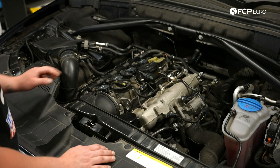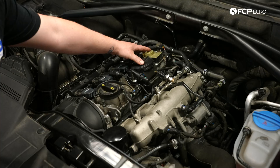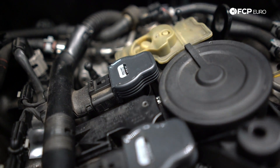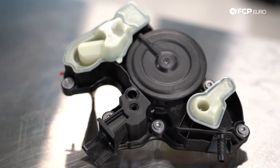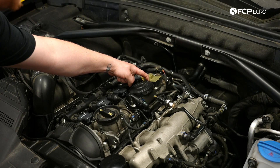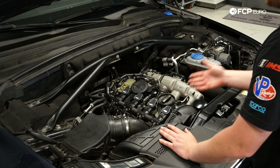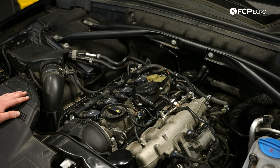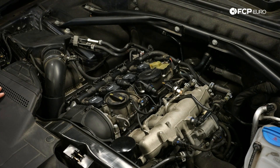Now let's talk about what's on the cylinder head cover. The first thing you're going to notice is the breather system. You can actually have a check engine light come on for the vehicle running lean at idle because the diaphragm inside tends to rip. You can also tell if it rips because you'll get a really annoying whistling — put your finger on it and that noise will go away, which is a good indicator the diaphragm is torn and needs to be replaced. This also allows crankcase gases to pass through the engine, so you may find yourself with an oil consumption issue. The breather is a common first replacement for oil consumption on this engine.